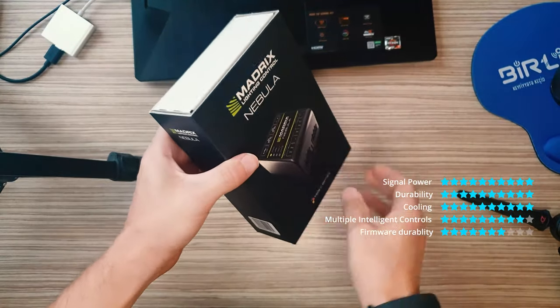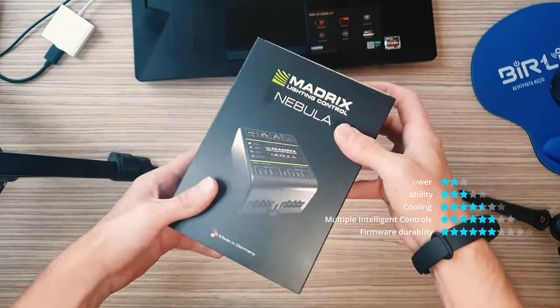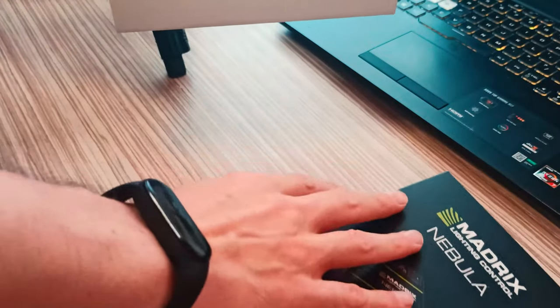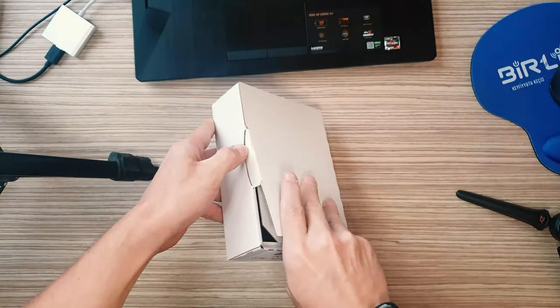Connectivity: 2 outputs via pluggable screw terminals, 2 RJ45 Ethernet ports, 1 USB port, and 1 power connection via pluggable screw terminal.